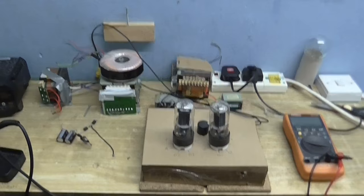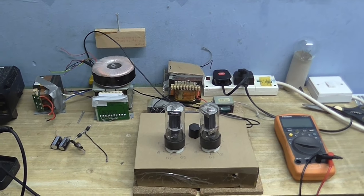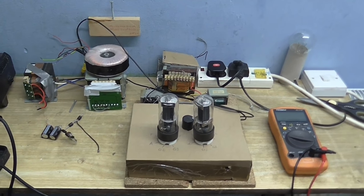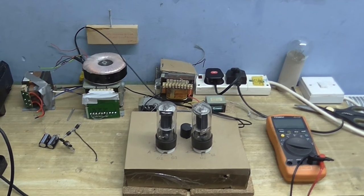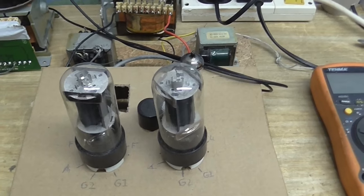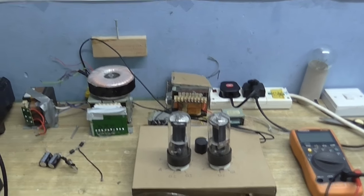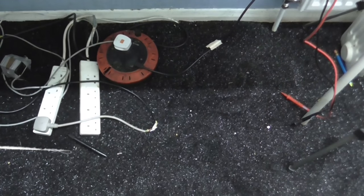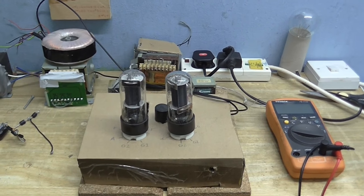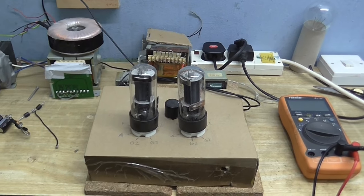Even though I said I don't really want to do electronics videos anymore, I don't really want to abandon my fans either. So I thought that whenever I have something video-worthy to do an electronics video about, I will do one. And this just happens to be one of those occasions. What I want to do is reinstate my tube, or valve amplifier, because we've had a few upgrades to the room — got a new carpet, as you can see. So I had to move everything so they could put the carpet in, and when I put my hi-fi system back together, this time I want to use it with my tube amplifier.